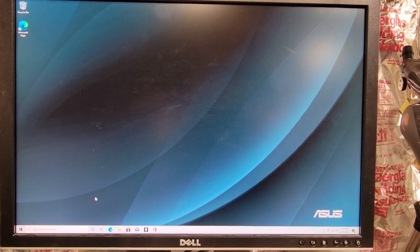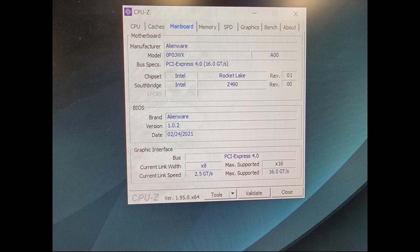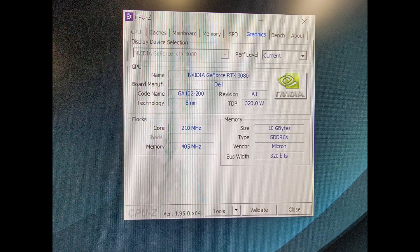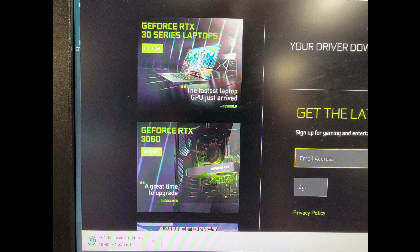Here's the machine out of the box — nothing installed. A little background on the machine: 16 gigs of RAM, just going through the config to get an idea of what we're working with. Installed the latest graphics driver — kind of entertaining, it says 'a great time to upgrade.' Yeah, you can't buy one. That's kind of entertaining.